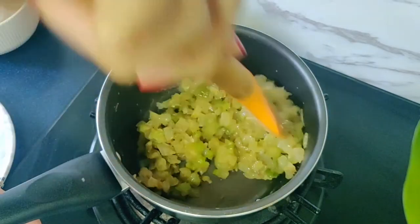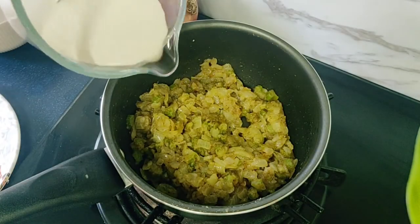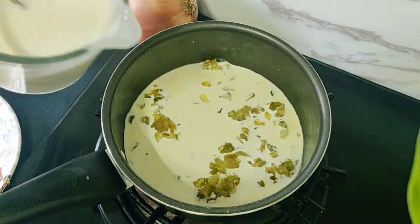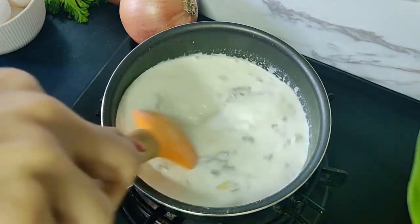You can stuff this stuffing inside the turkey and cook it, or you can serve it on the side making it a turkey stuffing casserole. After 2 minutes I'm switching off the gas and adding three-quarters cup — that's about 200 ml — of heavy cream or cooking cream, and one and a quarter cup of milk.